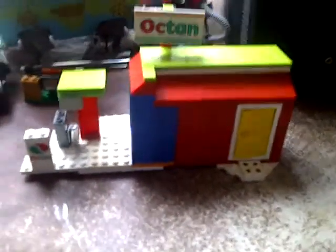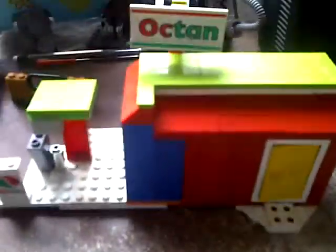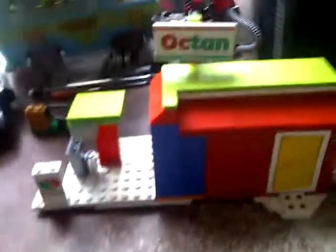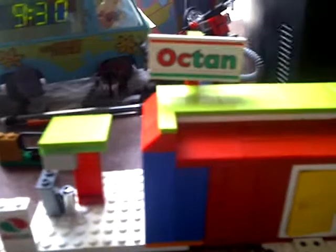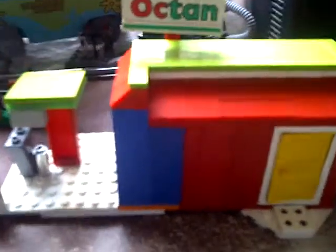Hey guys, it's another custom built. This is a gas station based off of Octane. I custom made this one using red and green and blue blocks. Originally I was just going to use all red and white blocks, but I sort of ran out of ideas. So here's a little tour.